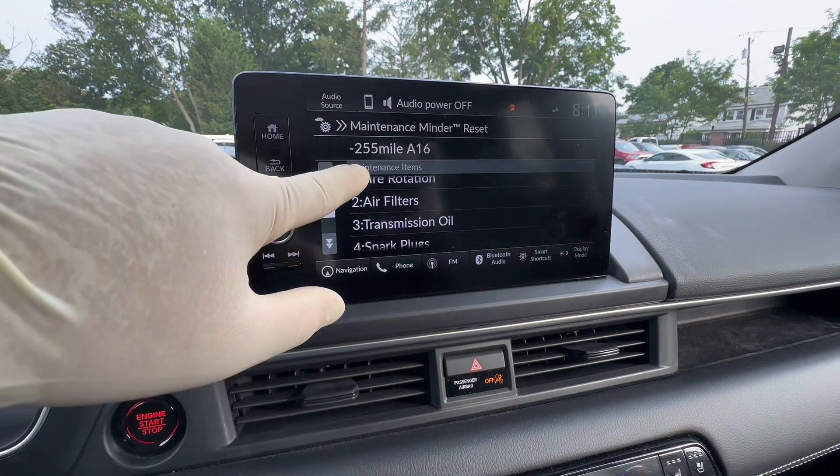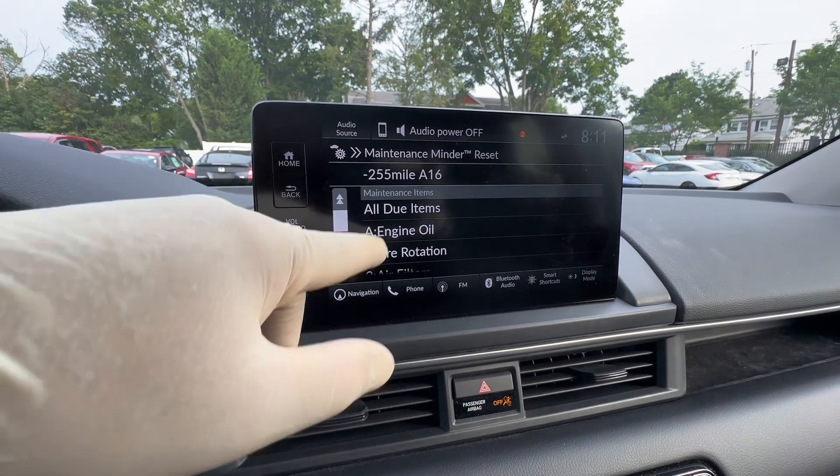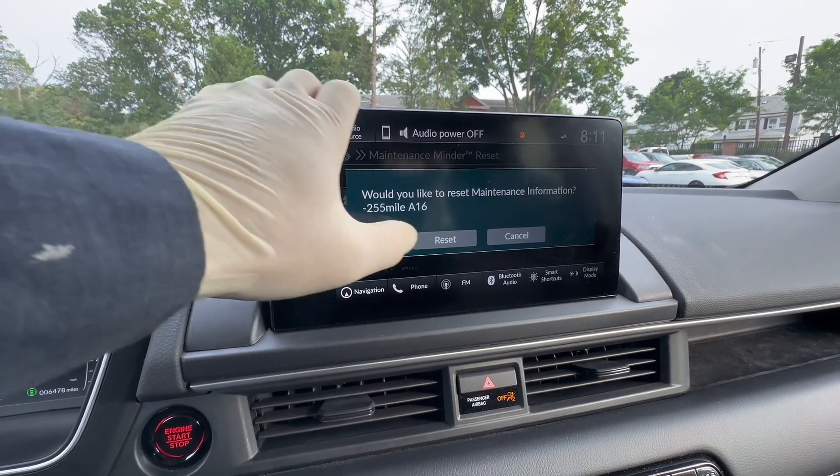We're going to select all due items, but you could do them individually, one by one, or just whatever you have done at that point. Since we did everything today, we're going to do all due items.